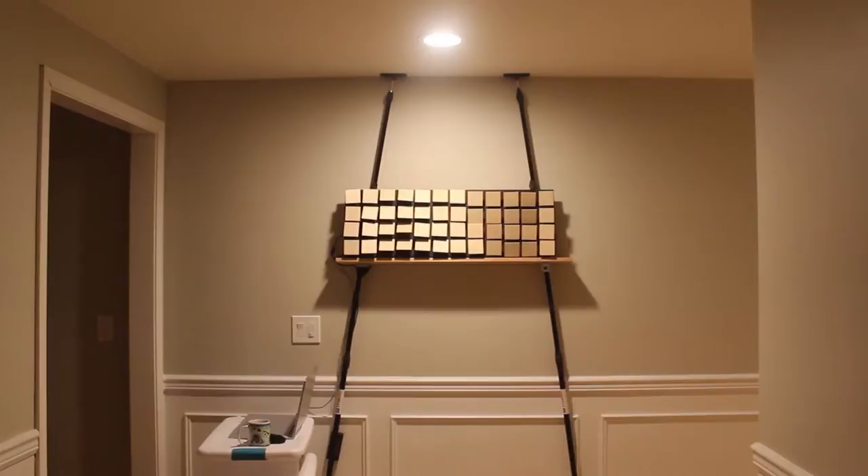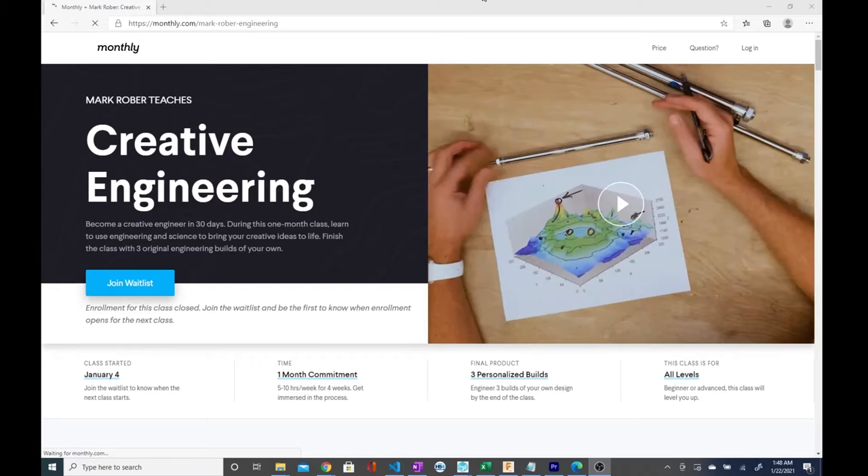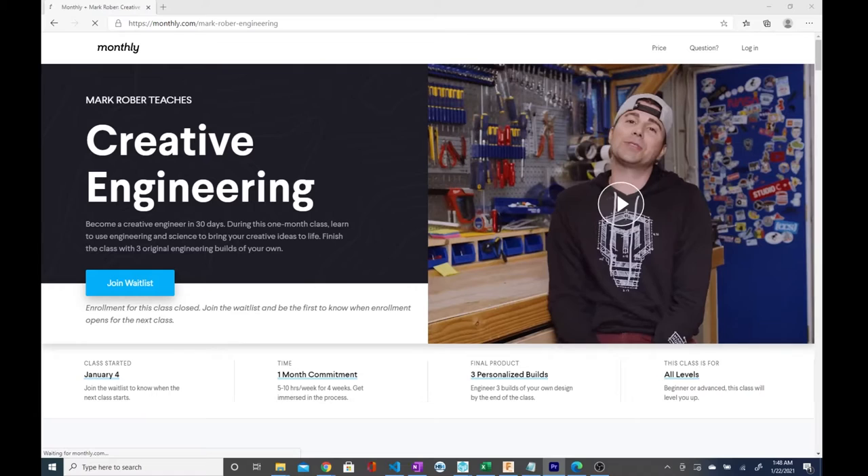Our staggering 3-million-to-1 aspect ratio is the fruit of a mismatch of ambition and resource scheduling. Let me tell you why and how we ended up creating this great piece of art. First, though, I should mention this video was created as a deliverable for Mark Rober's creative engineering course that my family and I are participating in this month.